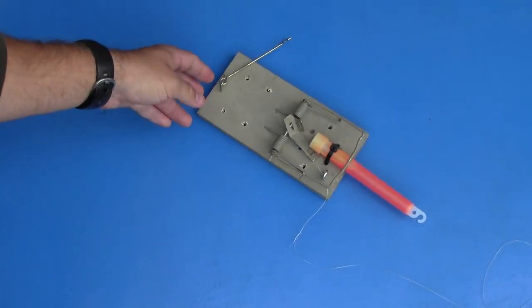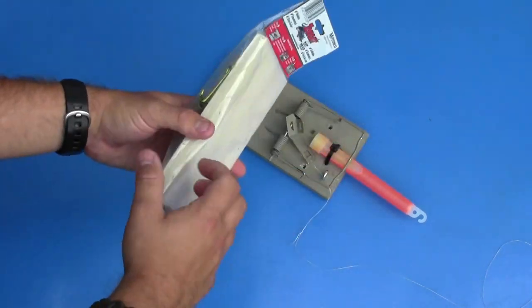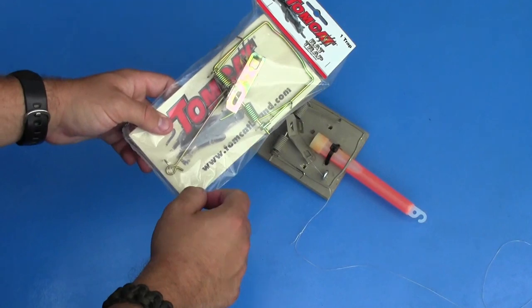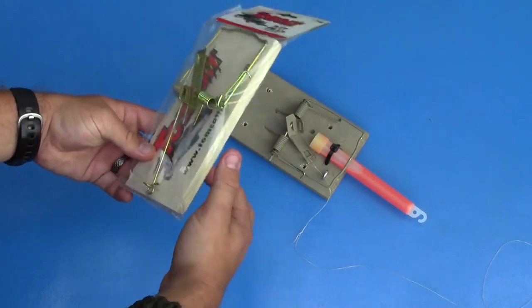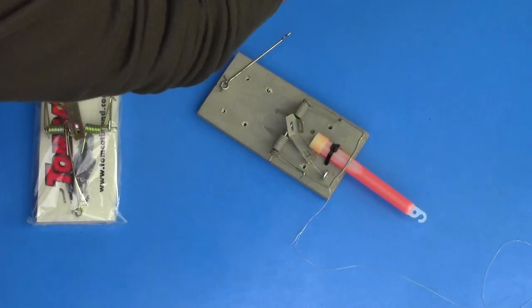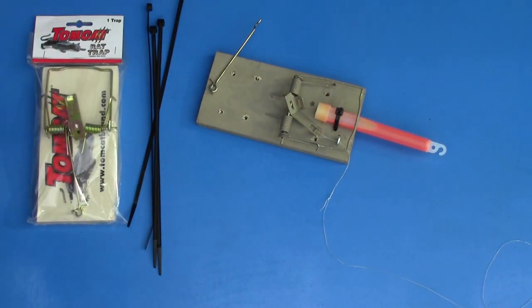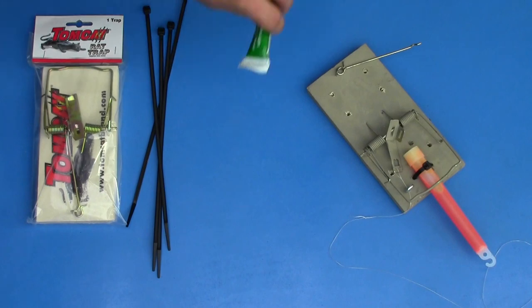The basis for this trap is going to be simply a rat trap - that's going to be the engine we use to break the chem light. You're going to need a good quality rat trap; I would recommend Tomcat rat traps because of the quality of the wood. They have what feels like a hardwood base rather than a softer wood like pine or balsa that you find in mouse traps. So you're going to need a rat trap, some zip ties, and some kind of a chem light.